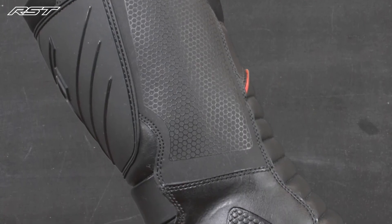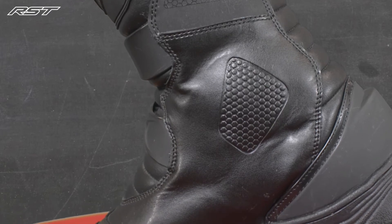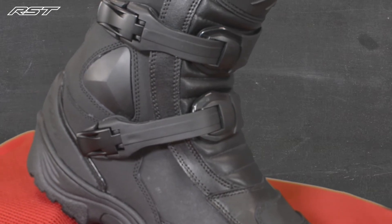Now for maximum protection, the boot has a memory foam and PU reinforced shin plate, PU ankle and heel protection with internal and external ankle reinforcement. A one-piece heel cockpit wraps around that heel and secures it into place, finishing all that protection off with an anti-twist sole.